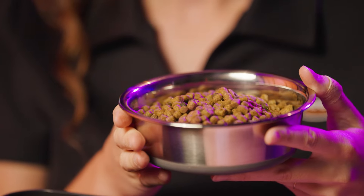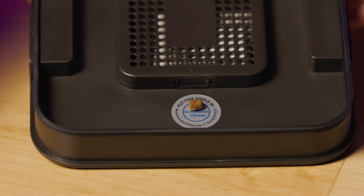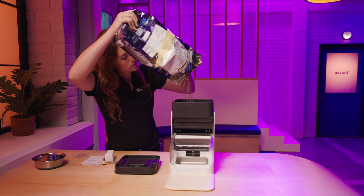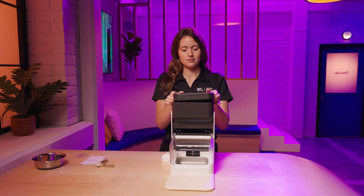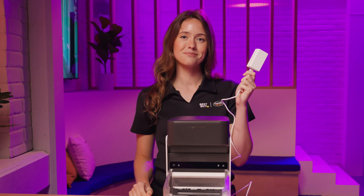Add the dry pet food — the food should be between 2 and 15 millimeters in size. You can use the size sticker inside the feeder tank lid to check. Pour food into the feeder tank, filling up to the max fill line, and secure the lid by pressing the sides. Then you can plug it in and continue with setup.